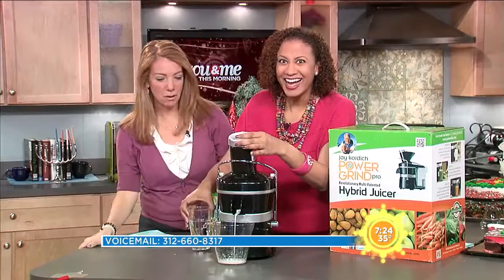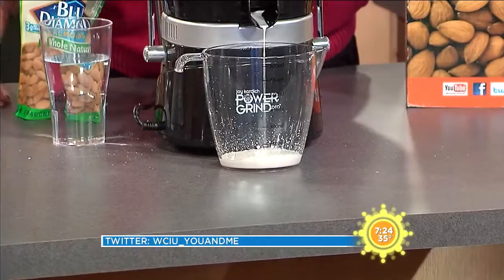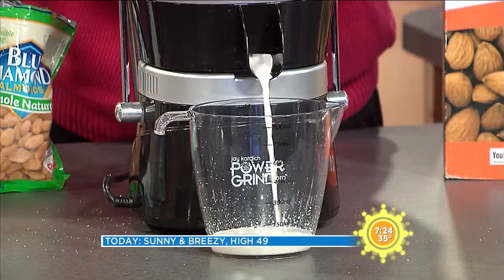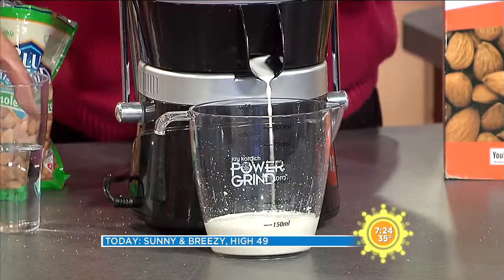Now is it done? It looks like almond milk! Just one of the many things you could do with this... I don't know about you, but I'm covered. Are you really? I'm sorry.